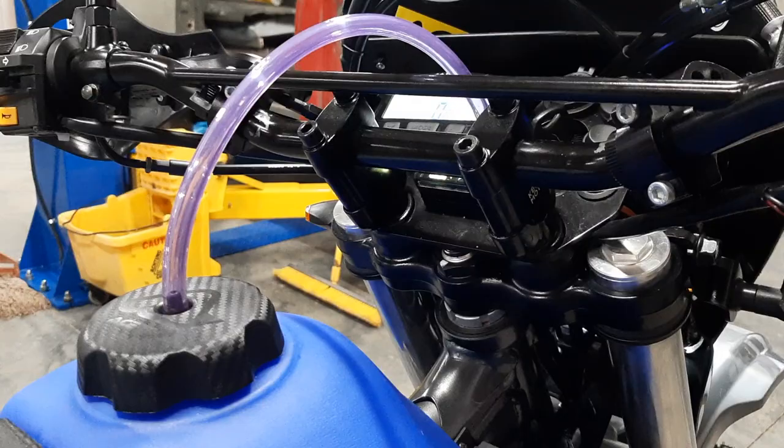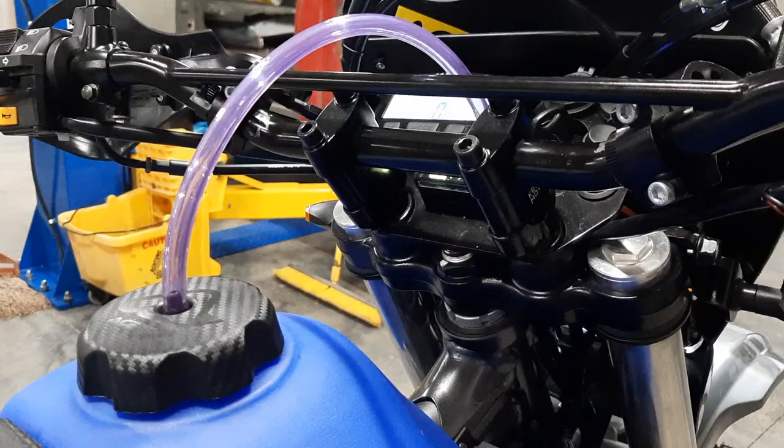It's got Kimimoto bar risers on it. I've been putting stickers as I get them on the inside of the windscreen. I think that's about it. Thanks for watching.